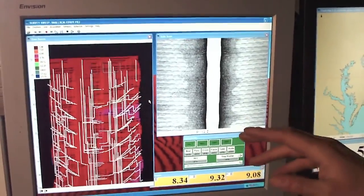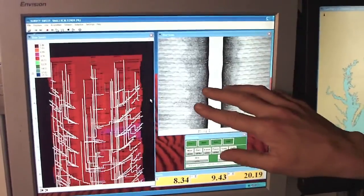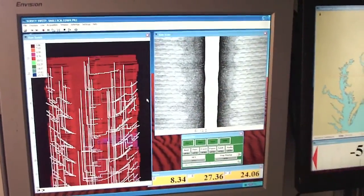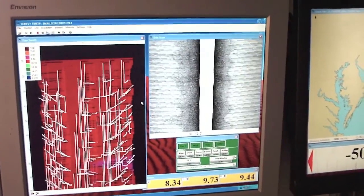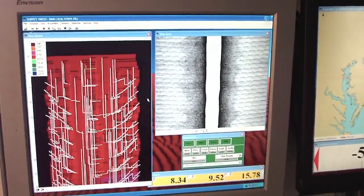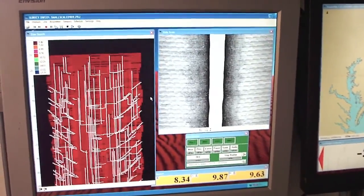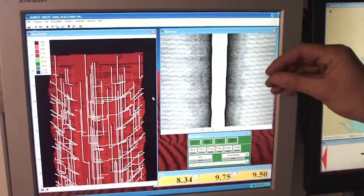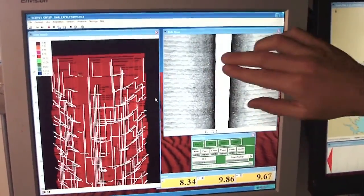On the other part of the screen here is something else that's translated from the ping return on the multi-beam. We can display a black-and-white side-scan image, which is just based on the intensity of the return signal. As the sound hits the bottom, anything that is hard, like a rock or a shipwreck, will give you a harder ping return and make it darker.